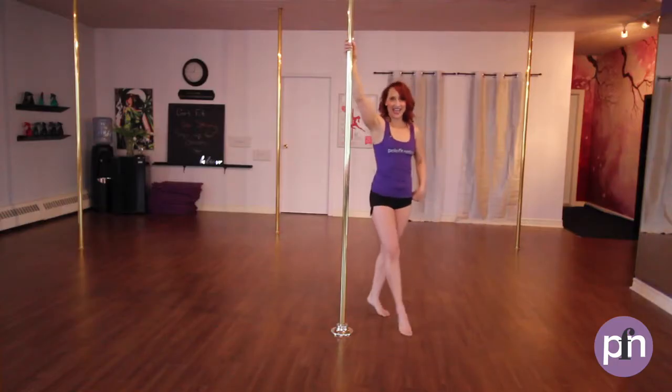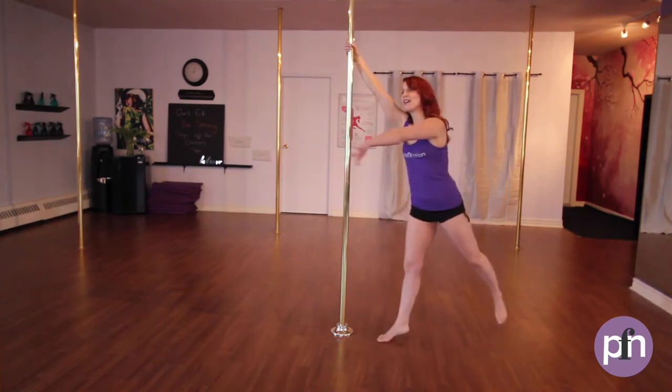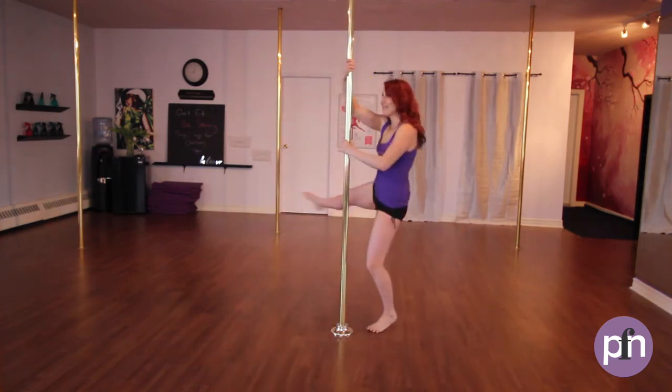Let's try that again. Stepping on the inside foot, outside hand coming to the pole. I'm extending my body, taking out, around, step and then release.